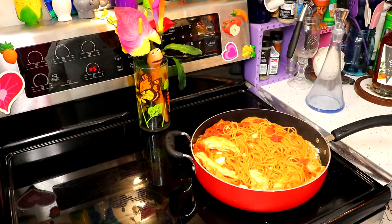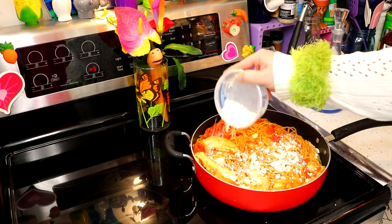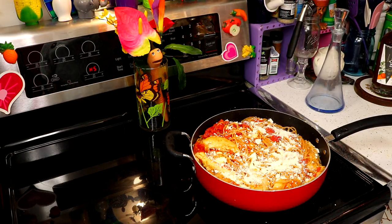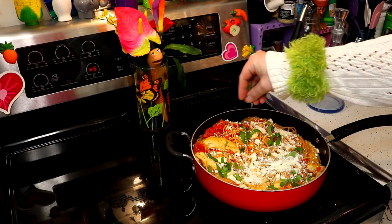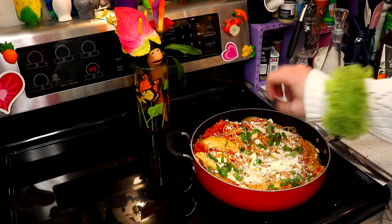Our chicken feta pasta is almost ready to serve. We're going to put the rest of the feta cheese right on top of that. And I've got some fresh basil leaves that I've chopped up — I was growing some in my garden this year. That'll look pretty right on there and give it a nice flavor. And this is ready to serve.